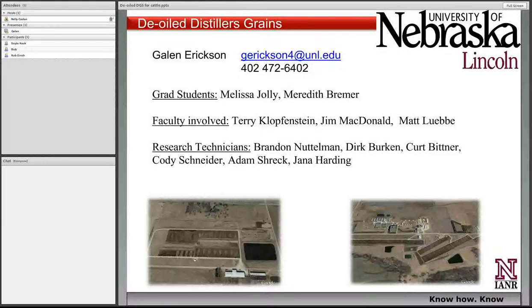Welcome to our Beef and Forage Management Webinar Series. This afternoon we'll have Dr. Galen Erickson from the University of Nebraska. He'll visit with us about de-oiled distiller's grains. If you have a question and you're listening to this webinar, use the chat box in your lower left-hand corner of your screen. You can type your question in there, and I'll make sure Galen gets that question. Galen, I'll turn it over to you now.